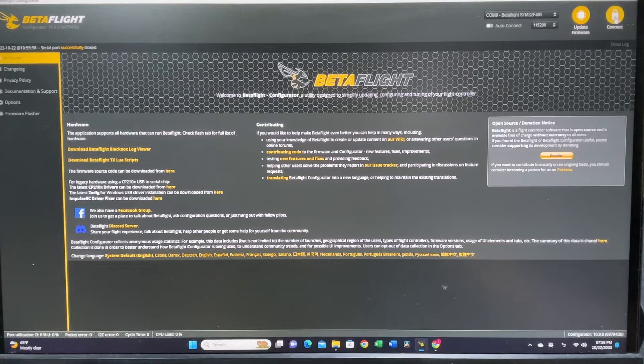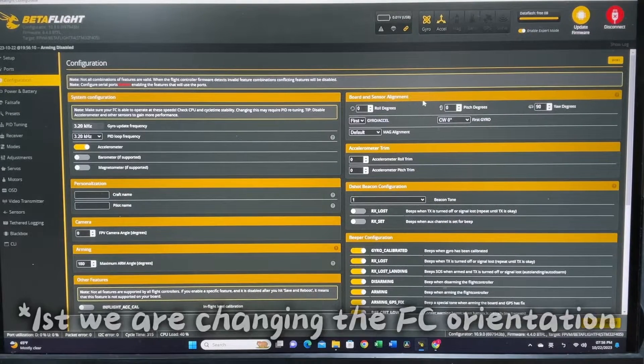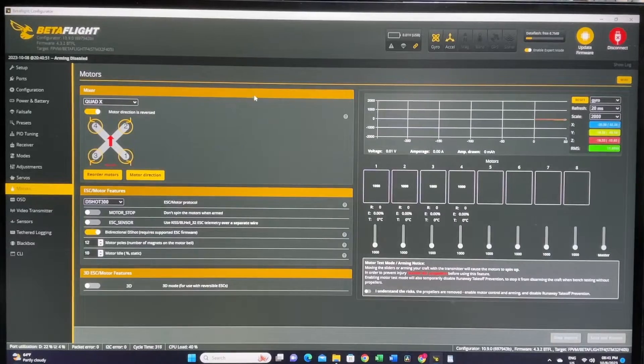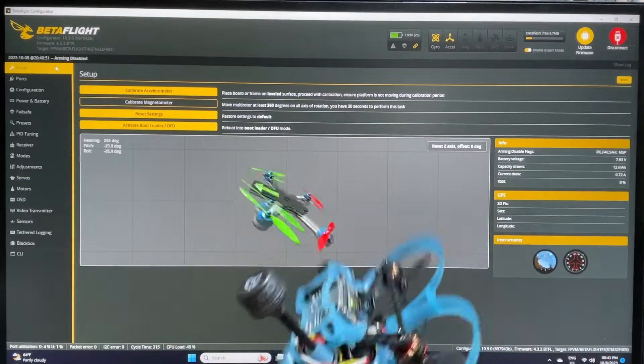In Betaflight, connect your quad and go to the configuration tab. Set the yaw degree to 90 and the pitch/roll to zero, then hit save and reboot and connect again. We have successfully changed the orientation of the board and it is now correct.